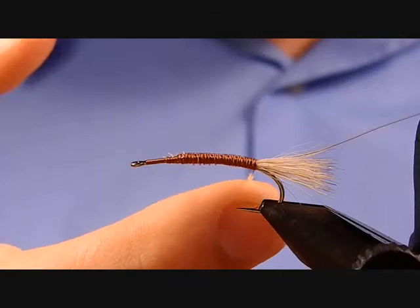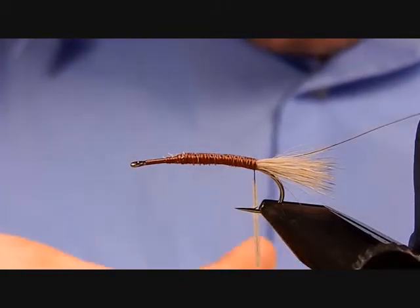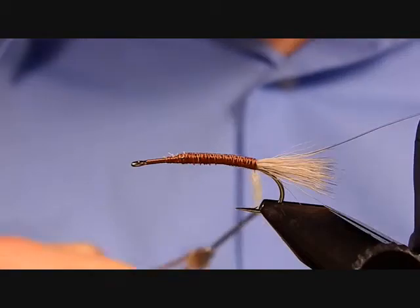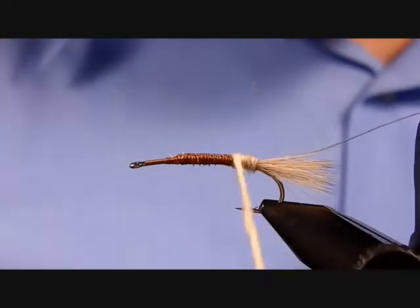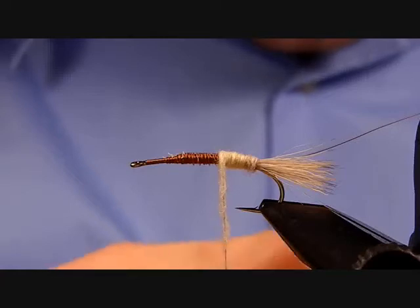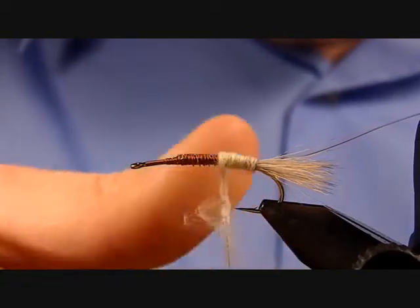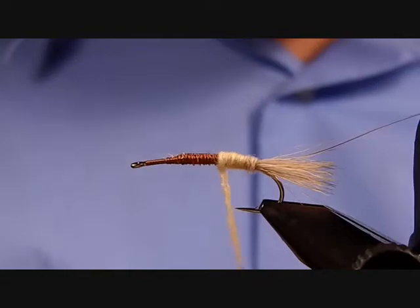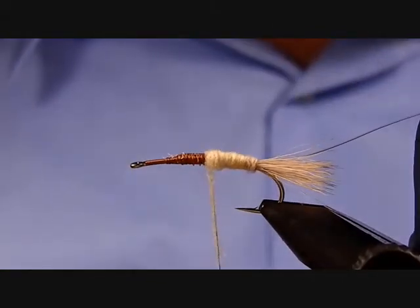Get a good layer of dubbing on there. The super fine dubbing goes on the thread real easy. Because a darker thread is being used, you might see a little bit through the dubbing, but don't worry about it — that'll just add to the segmented look of the abdomen. Start wrapping forward and form that carrot shape by overlapping each wrap, piling one wrap slightly on the one just laid down, to help build up that taper.